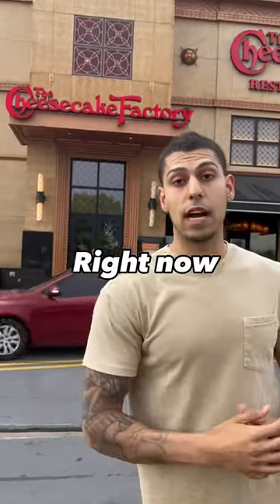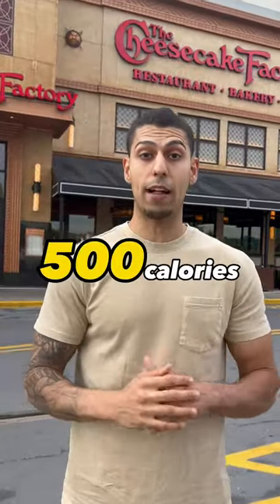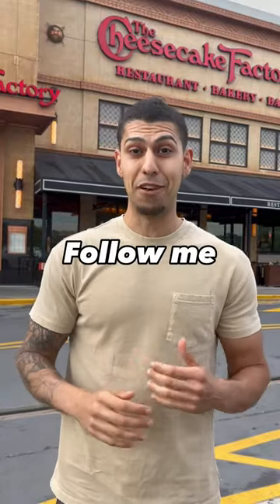If you're at a Cheesecake Factory right now, I'm going to show you how to make a meal under 500 calories with over 60 grams of protein. Follow me.